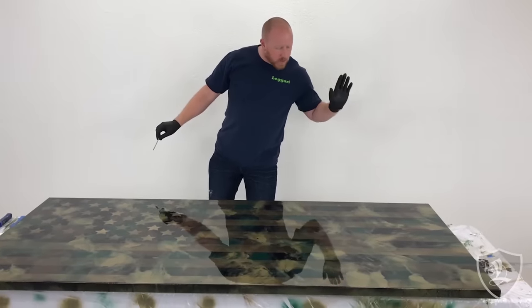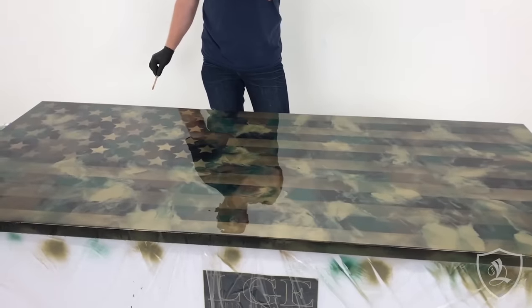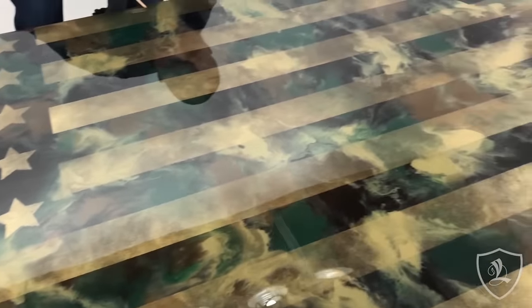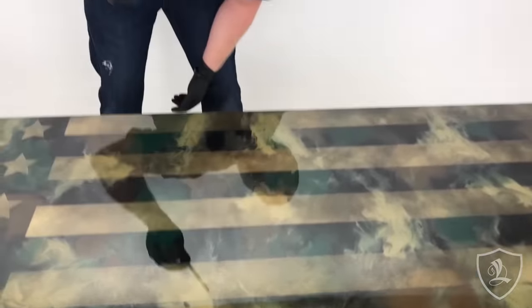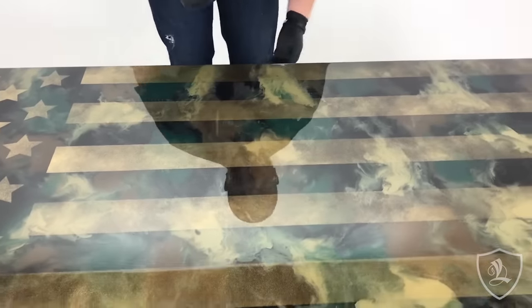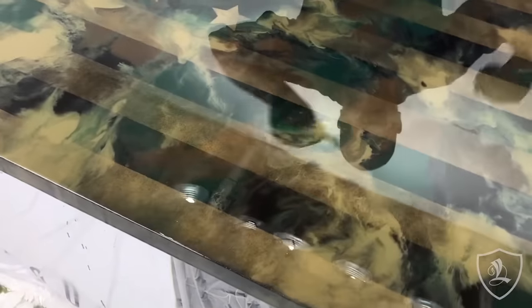All right, guys, we just got done putting the clear coat on — this flag looks absolutely amazing. If something falls in it, like a hair, you can just pick it out with a toothpick while the epoxy is fresh and it'll just level back out.